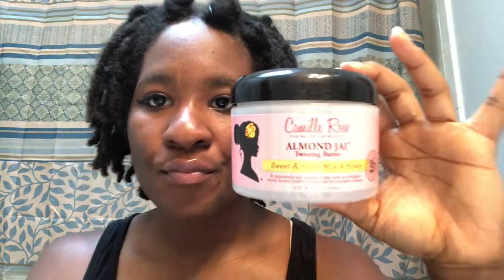Welcome back to another video. Today I'll be doing a bantu knot out on my locks, covering my entire head with them. I'm using a spray bottle with water and Jamaican black castor oil, straight Jamaican black castor oil for my scalp, Camille Rose Almond Jai Twisting Butter — my first time using this product — and black rubber bands to secure the knots.